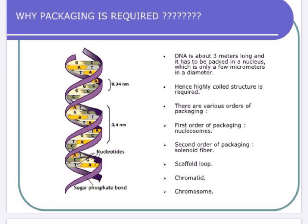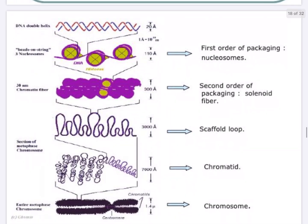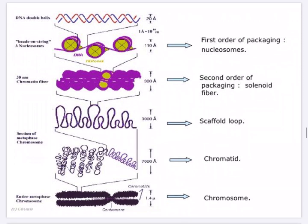There are various orders of packing: the first order of packing, the second order of packing, the scaffold loop, the chromatid and the chromosome. In this figure we can see that the first diagram shows a DNA double helix that is 20 angstrom. The main focus of today's lecture is the first order and the second order of packing.